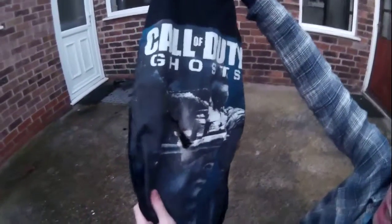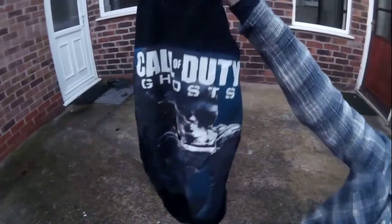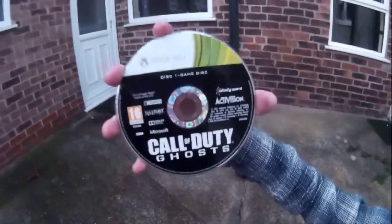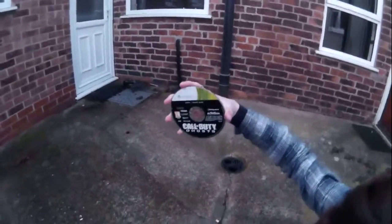So this is the aftermath of the 1000 degree knife versus Call of Duty Ghosts t-shirt. As you can see, the t-shirt didn't really hold up very well. So we're going to try it out with Call of Duty Ghosts itself. It's a bit wet, so we'll just dry it on the Call of Duty Ghosts t-shirt.